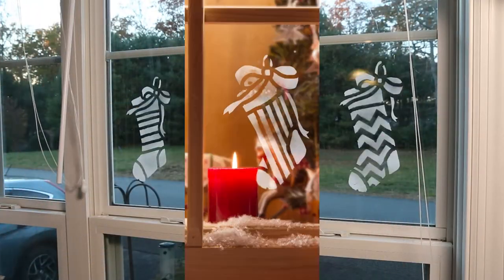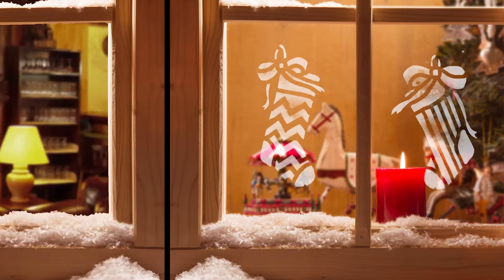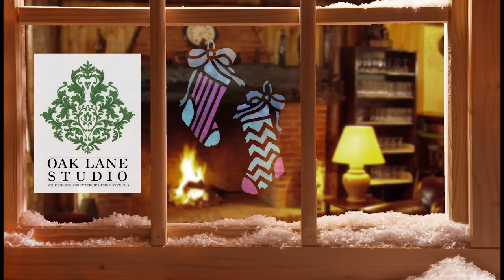Your new window stencils shine like a beacon of festive light for all the neighborhood to see. Visit oaklanestudio.com today for all your holiday gift and decorating needs.